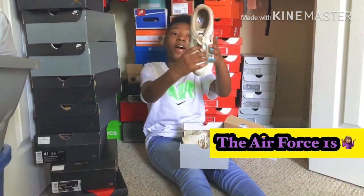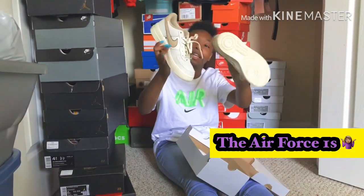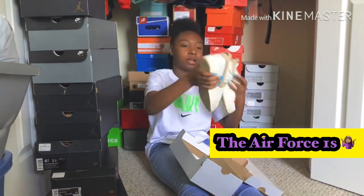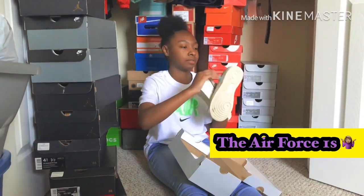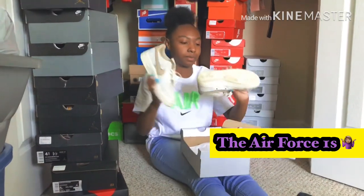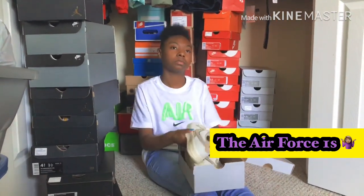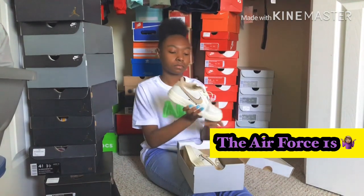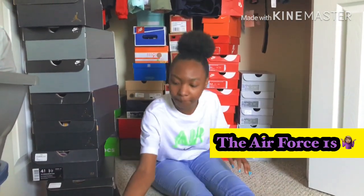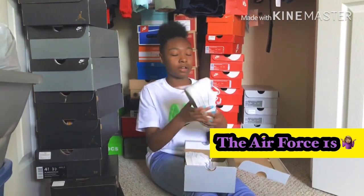I don't know about these y'all — I don't know what I was thinking. I guess I just liked them because they were unique, something different. It's like a wheat or like a snake feel, like a hard snake texture. All right, got another pair of Force Ones.